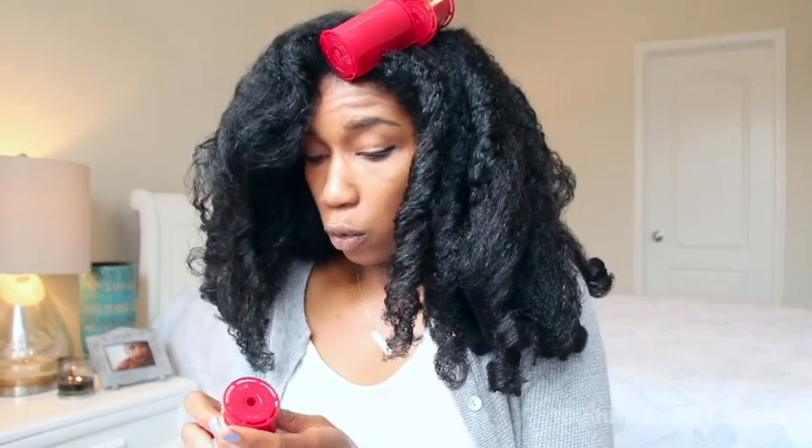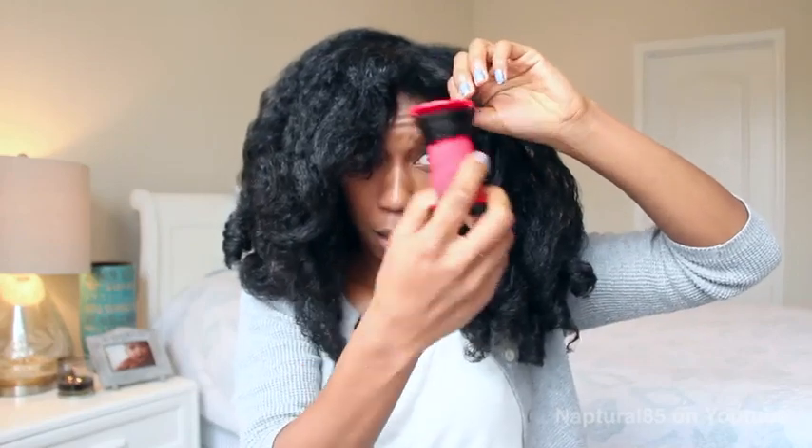Oh, that one looks good! This is a smaller section with a large roller — that looks good, right? It totally wouldn't last throughout the day though. These things boast long-lasting curls, but I can see the frizziness already starting — it's getting frizzy already after just two seconds.